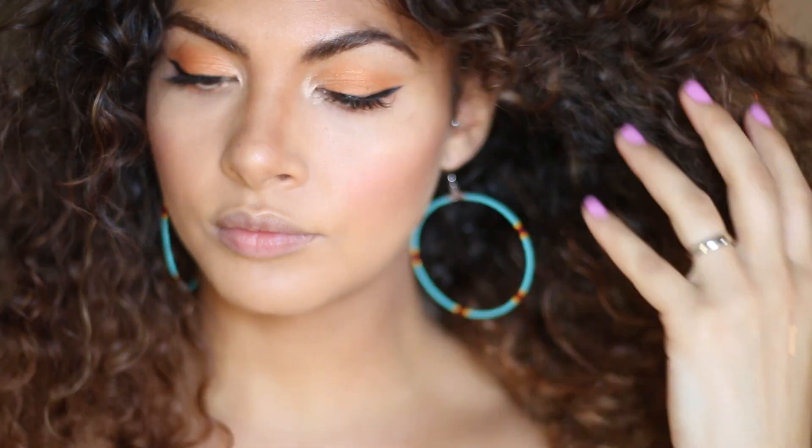I don't know why I just love this look so much. I don't know if it's because my favourite colour is orange and I love the orange eyeshadow, but I just really like these colours.